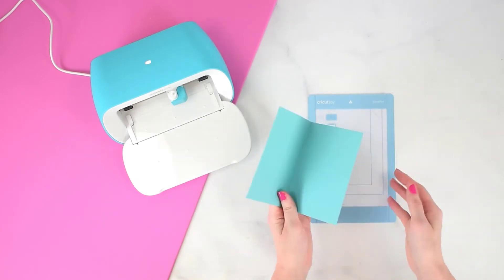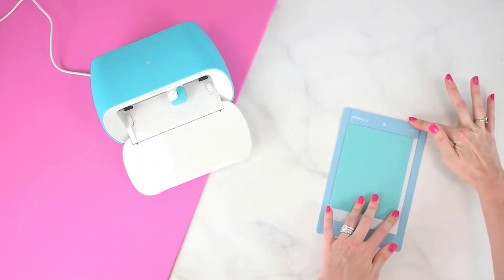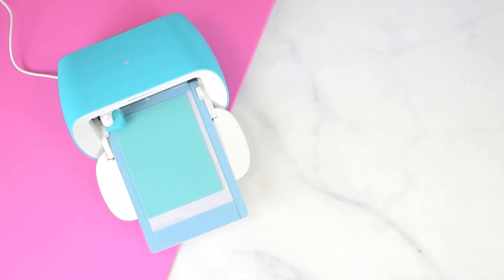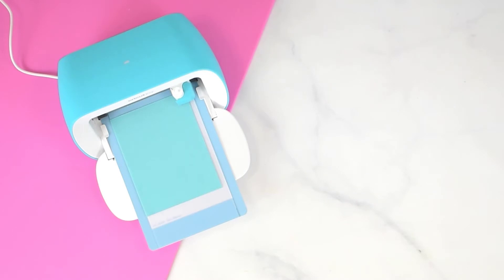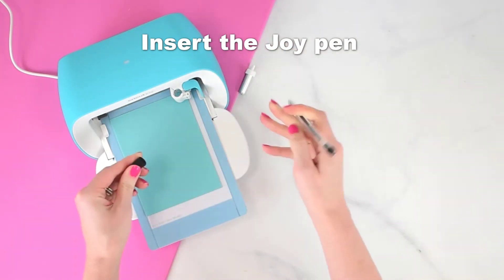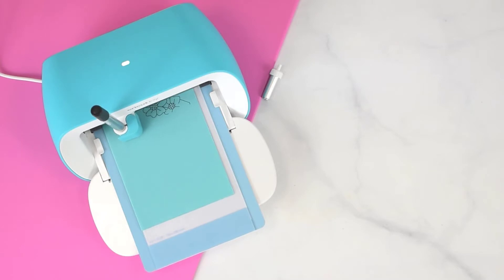Now I'm going to place the card onto the card mat that goes with the Cricut Joy machine and press it down. I've already picked and loaded a design in Cricut Design Space, and since it's loaded up I can gently press my mat in and the machine will load and scan it. Cricut Design Space has lots of card templates for all different occasions. My design had writing on it, so I needed to take out my blade and insert the Cricut Joy compatible pen — they come in many different colors. I'm choosing black here. Wiggle it to make sure it's inserted properly all the way. This particular design is going to draw some flowers onto my card.